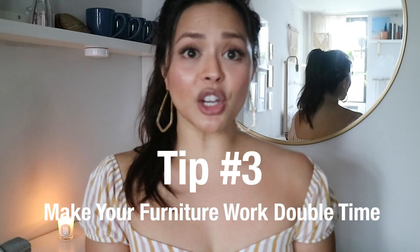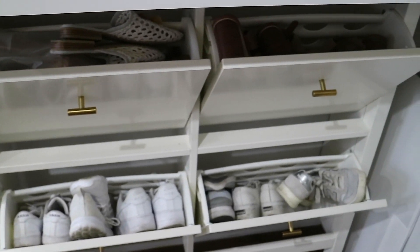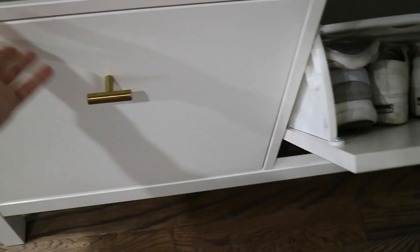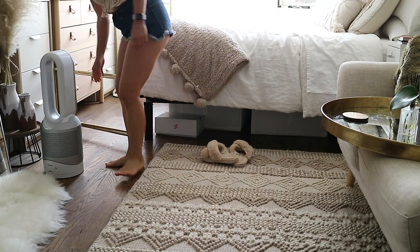Tip number three: make your furniture work double time. It's okay to have aesthetic pieces that you really love — like I really love my dresser. To be honest, I wouldn't recommend it to anyone if you have a lot of things to store; the drawers don't roll all the way out and each drawer is very small. But I love that piece because it brings a vibe to the room. For other pieces like this breakfast nook, below is the shoe cabinet I use to store all of my flats, flip flops, tennis shoes — anything that is not a heel. My coffee table is another good example: I can use it as-is, or take it apart and use that space for fitness. I can also disassemble it and use the tray for another flat surface to have breakfast in bed or take aesthetic pictures in bed.